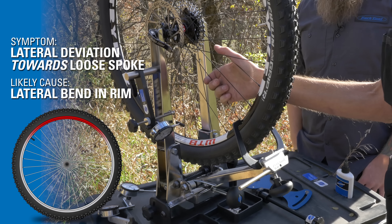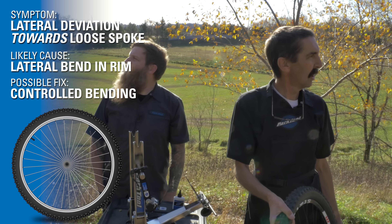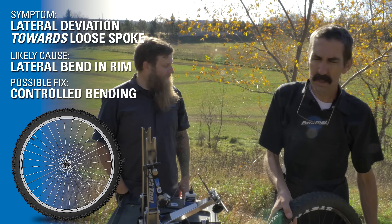How are we going to re-bend this? You could beat it on something, can't you? We could beat it on Mother Earth — hard to control. We're going to do some controlled bending, but first we have to look for just the right tool. What are we surrounded by? Trees. Let's go find the right tree.